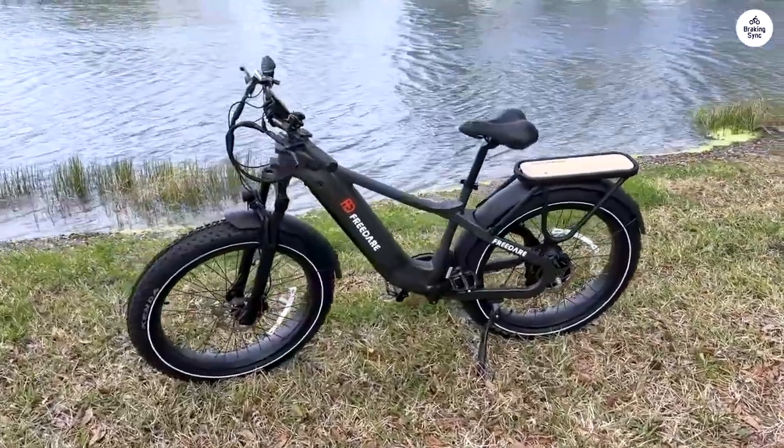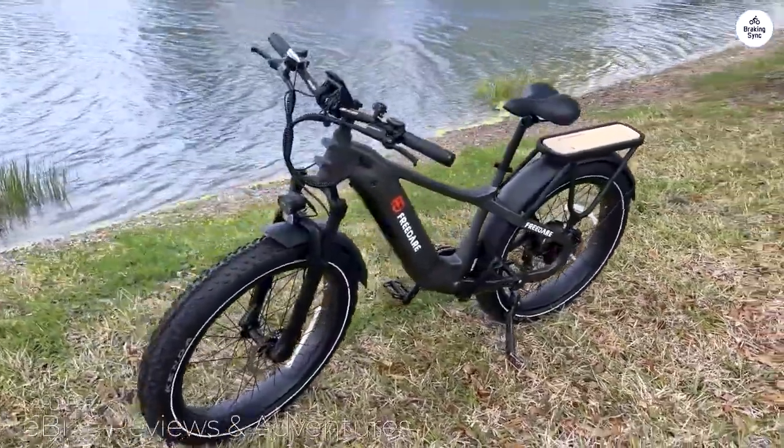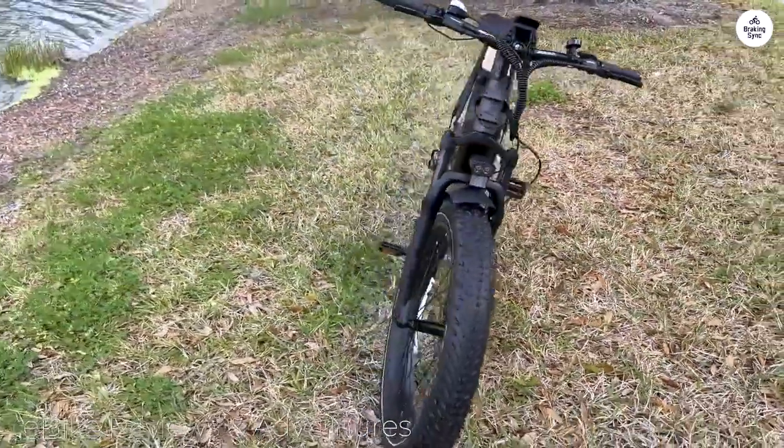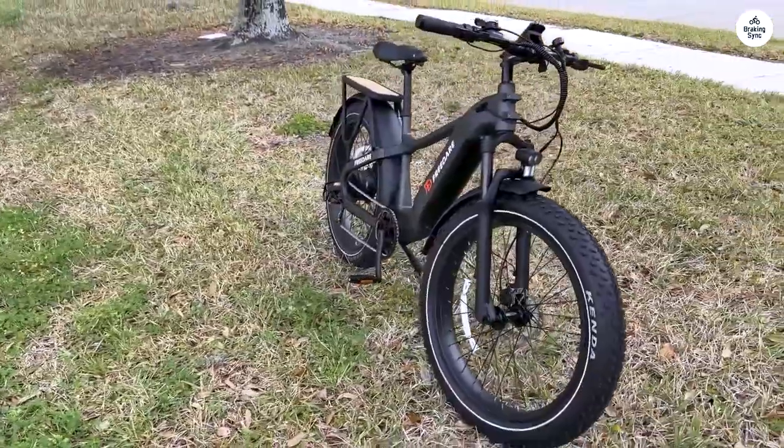I was unsure at first since this was our first e-bike, but after installing them, which took us around 45 minutes with two very relaxed people, I was no longer unsure but very surprised.